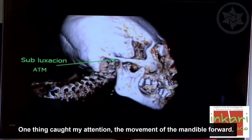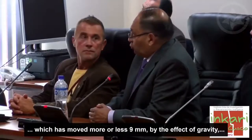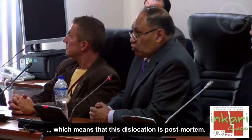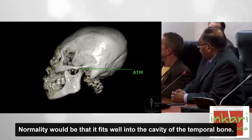Una cosa que me llamó la atención fue el desplazamiento de la mandíbula hacia adelante: es una subluxación de la articulación temporomandibular derecha que se desplazó aproximadamente 9 milímetros, por efectos de la gravedad. Esta luxación es post-mortem. Lo normal es que encaje bien el apófisis coronoides con la cavidad glenoidea del hueso temporal.